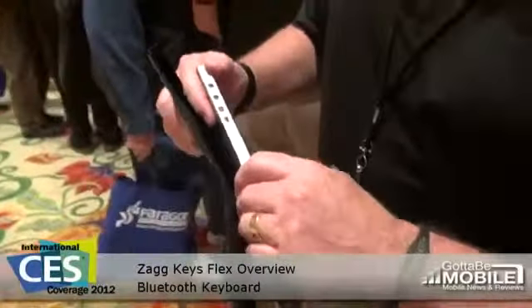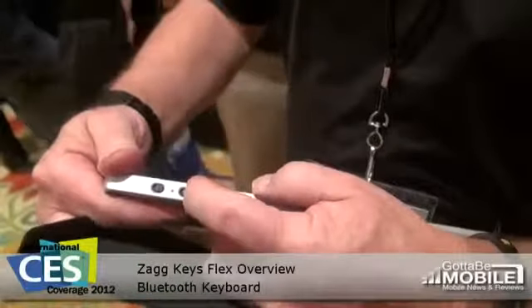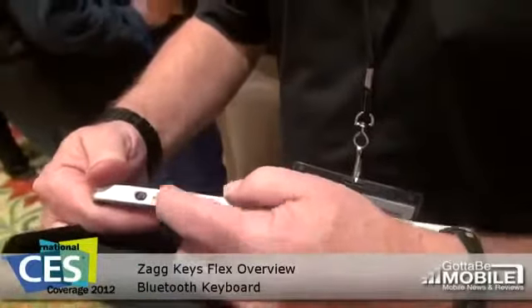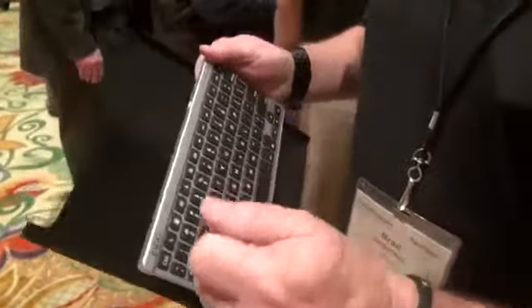A couple of the unique things about it, however, are that it has a switch on the back that allows you to switch between iOS and Android formats, so that all of the function keys will operate under either format.